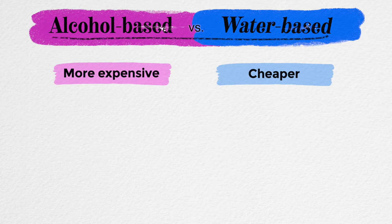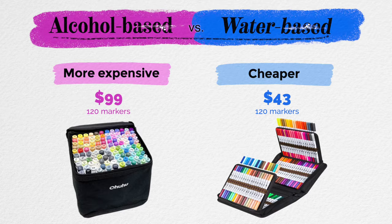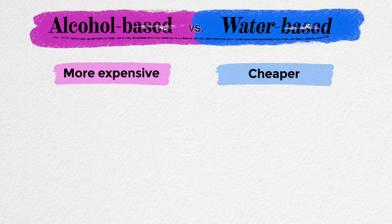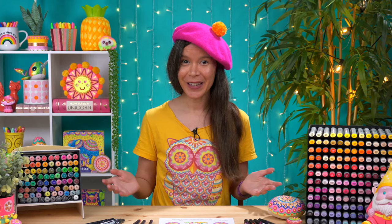For example, Ahuhu offers a set of 120 water-based markers for around $43 at the time of this filming, whereas their set of alcohol markers costs more than double that, at $99. Moving on, you'll usually get a wider color range with alcohol markers. For instance, Copic offers a whopping 358 colors, and Ahuhu offers 320, whereas most water-based markers only offer about a third of that. For example, Tombow brush markers come in 108 colors, and Ahuhu water-based markers are available in 160 colors.